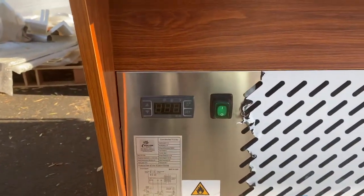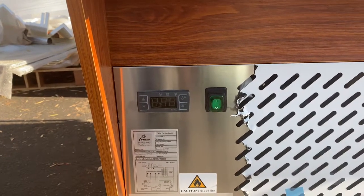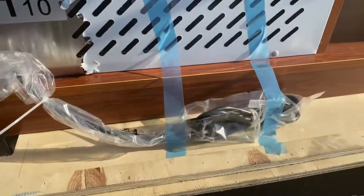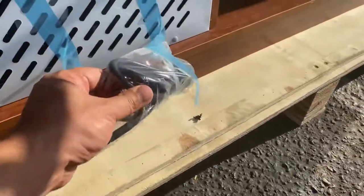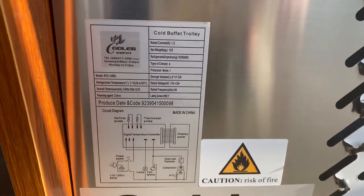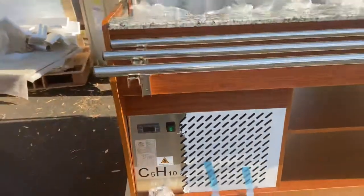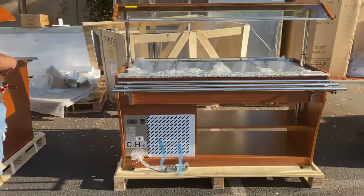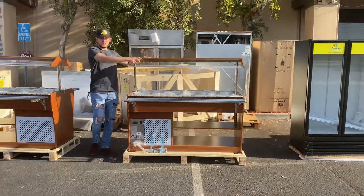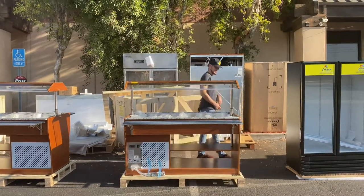On the front you have your digital control system, your temperature control, followed by an on/off switch. The plug is a standard US plug, 110 voltage. There's also a spec sticker with all the electrical specs on the unit located on the front. On both sides you have acrylic display panels, so once it's closed you can still see the product inside.